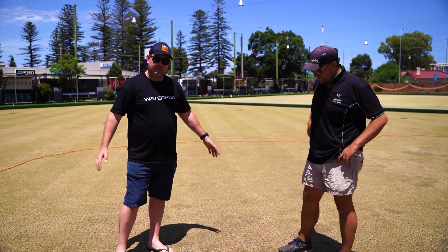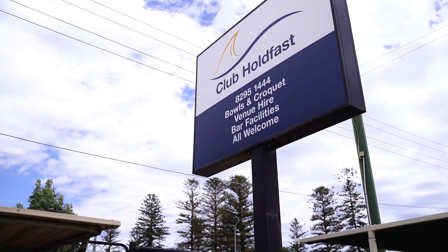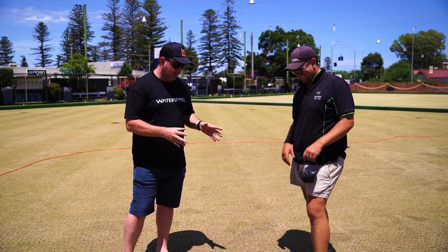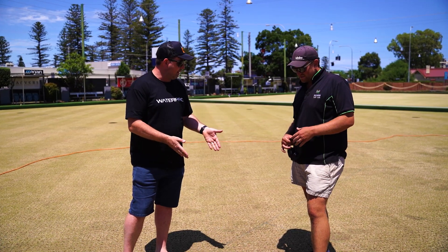G'day guys. Clint here from Lawn Hub and we're down at Holdfast again today to catch up with Max. Just doing a very quick video to explain brown patch — that's what I'm calling it because I can't remember the word. Max will talk to you a bit more about it and why it's problematic on bowling greens and how they treat it. So talk to me about brown patch.